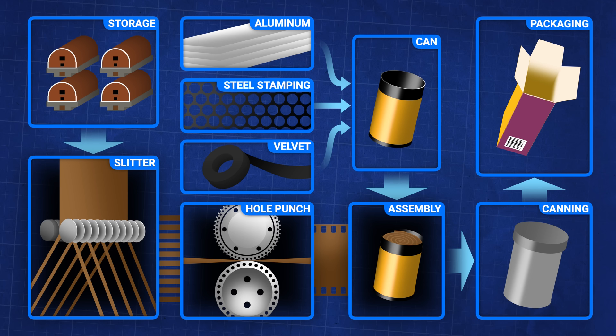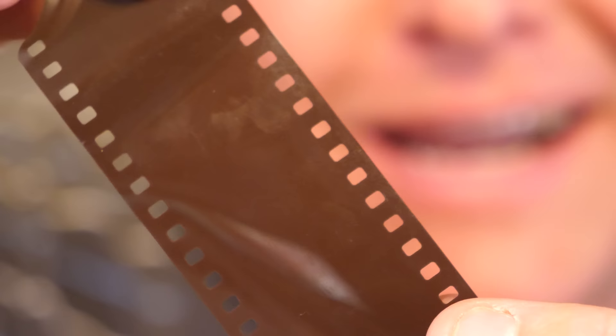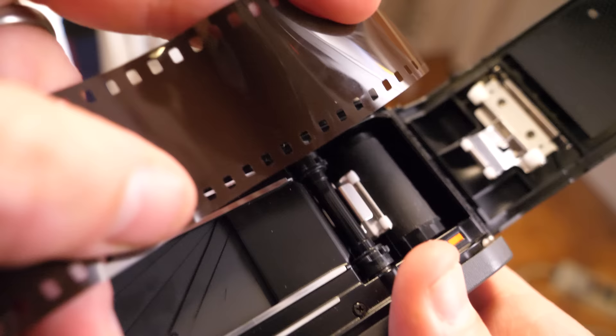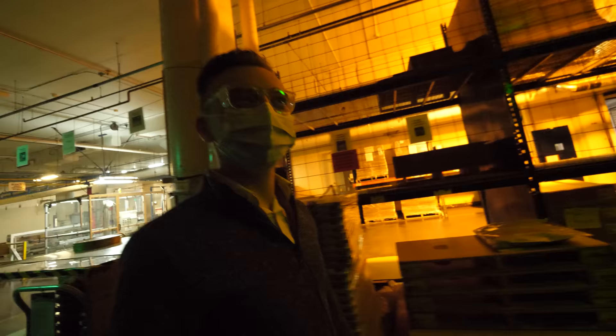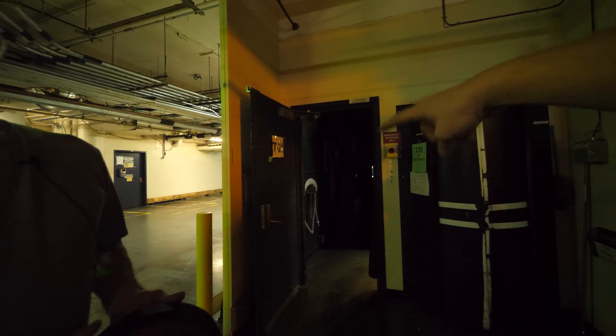Now that we've slit these big rolls of film down to the right width to fit into a camera, it's time to see one of the processes I was most curious about — putting holes in the sides of the film. Mechanical cameras have little sprockets that line up with those holes, and it has to be just right. If they get it wrong, it won't feed through the camera correctly. We headed through a labyrinth of halls to see the very special machine that does this, and I met Matt, one of the operators.